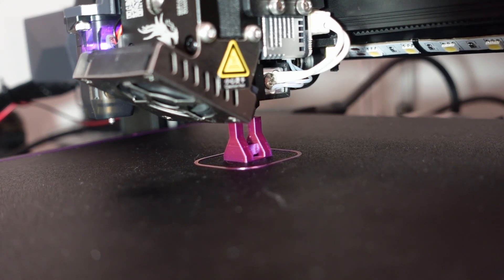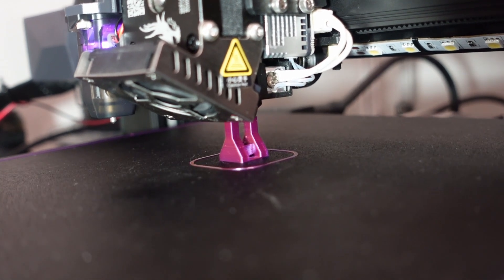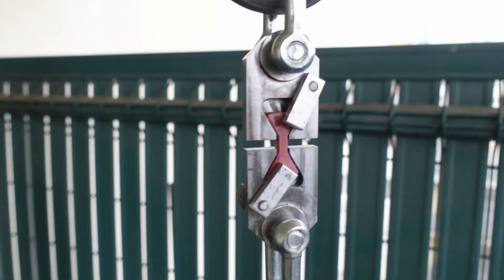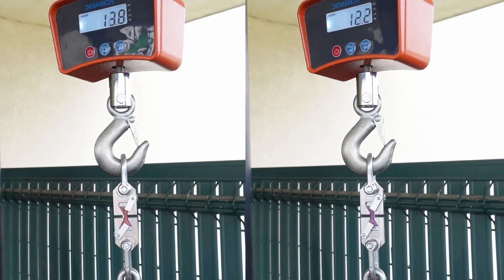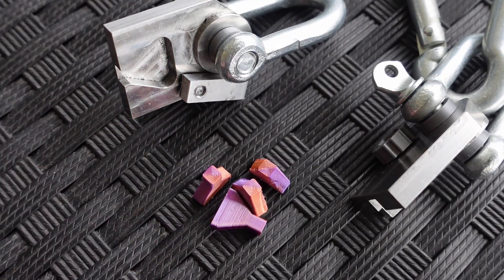My test objects for the layer adhesion test are those versions without holes, but the cross section area is the same, 4x4 mm. These are my new holders, CNC machined by PCBWay. The result was a little bit above 20 kg, which could be better but is definitely acceptable for a silk filament.